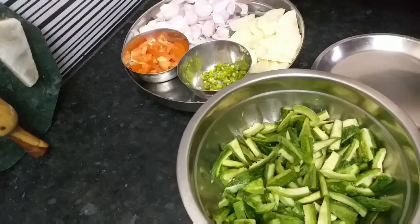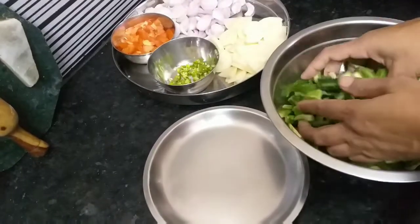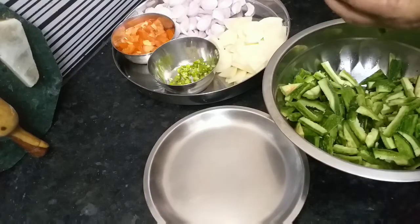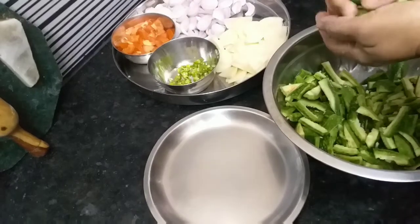Now we have to cook the tomato and aloo. We will leave the karelia and then fry the karelia.